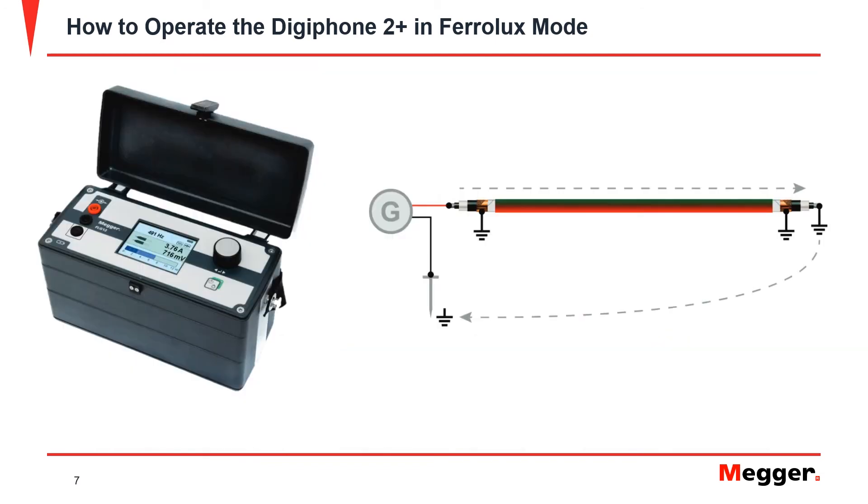When using the IFS on de-energized cables, ensure that all applicable safety requirements have been followed and that the cable is grounded on the end opposite the signal generator. If the cable has a shield or a switch, then connect the black output lead from the generator to the center conductor of the cable. Connect the black output lead from the generator to the ground spike, which should be driven close to the generator.